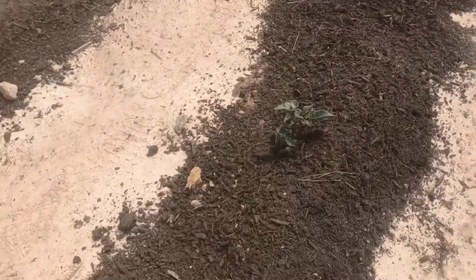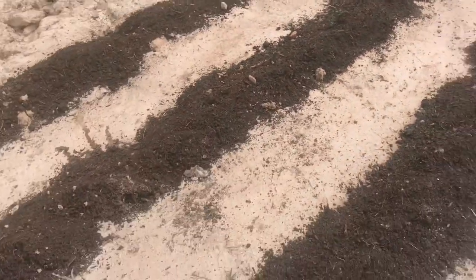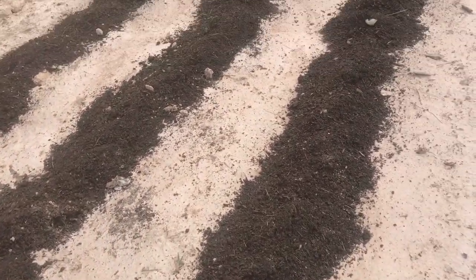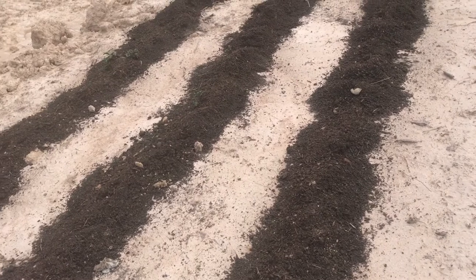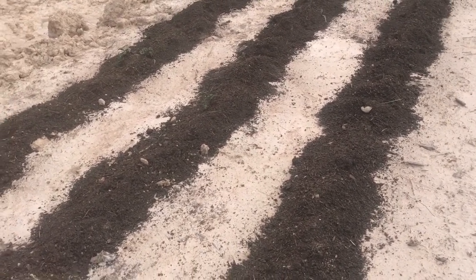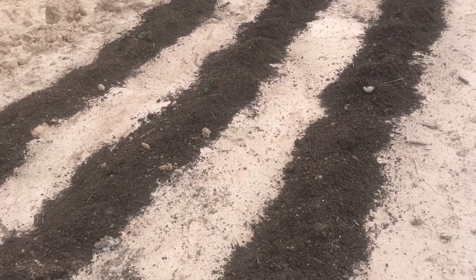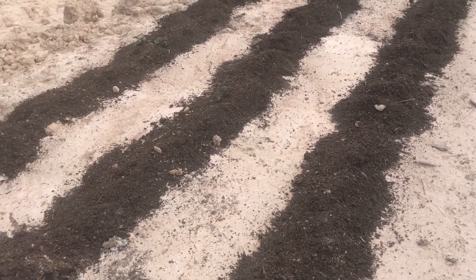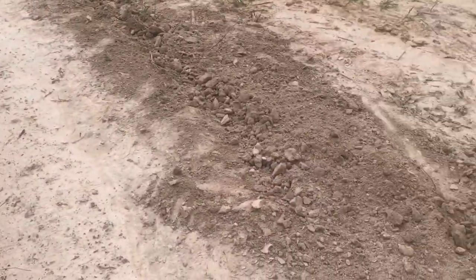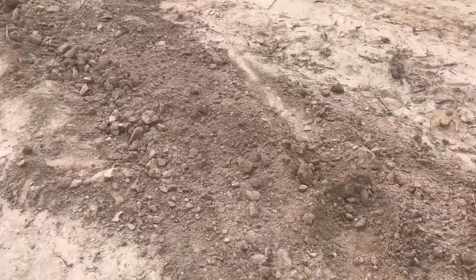I've got some potatoes coming up here intermittently, but a lot of them washed away too. I went through last night and planted a whole bunch more seed potatoes, then put compost right on top of them just so they have a loose, friable soil. I know this is cheating — I'd rather improve the whole soil — but I can't really go back through and improve the soil where there's already plants.